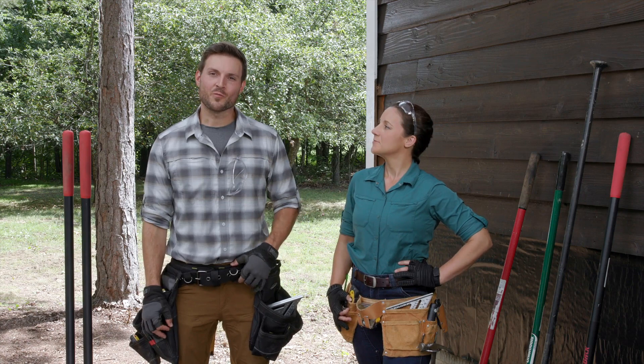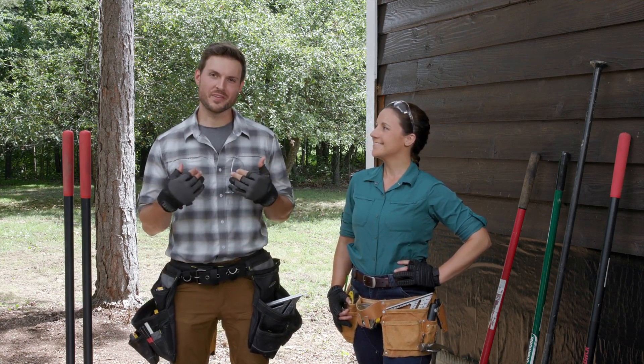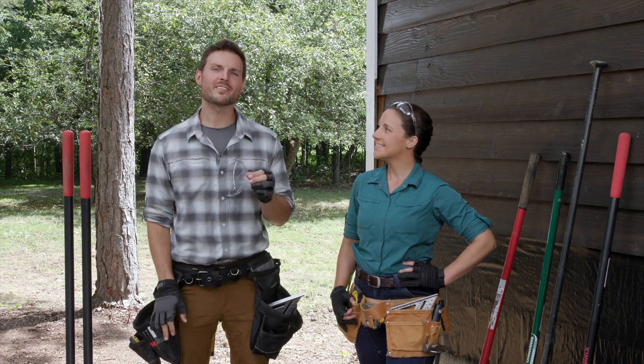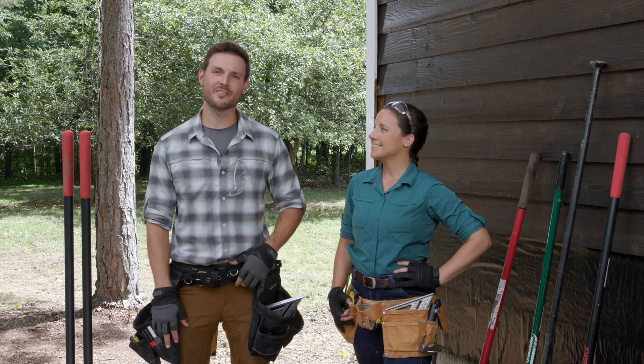Hi and welcome to Trex Academy where you can learn everything you need to know about building your deck project. I'm Devin and I'm here with Lindsey. In this video we're going to be covering some things you need to consider when you're planning for digging and pouring your concrete footings.